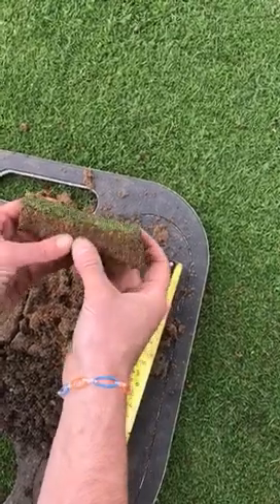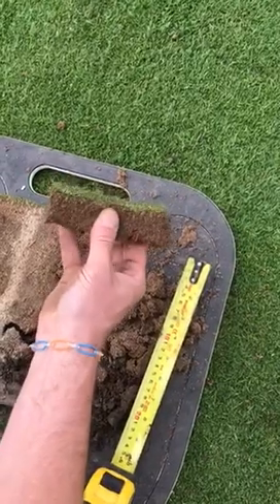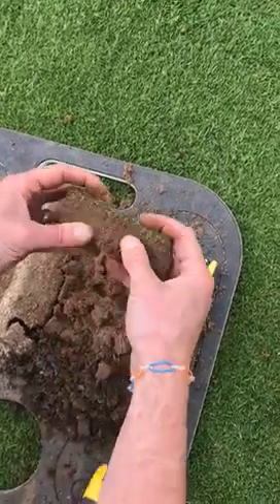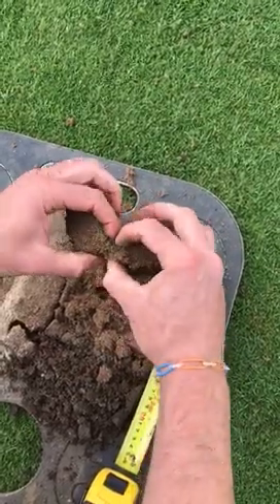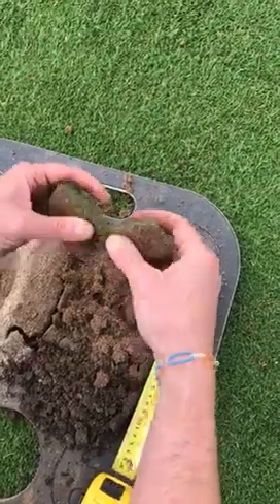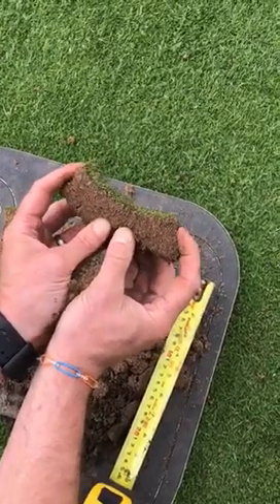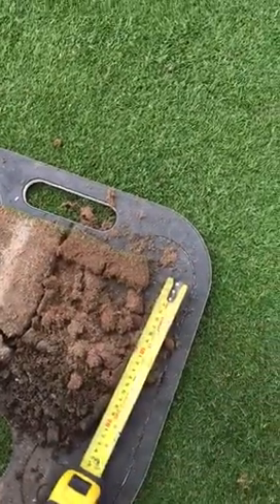At the moment the highest organic matter percentage we've got, which is in the 14th green, is nine percent. Over a course of years we want to get down to at least five percent — that is the target. It'll be tough going, which is why we'll have to be quite aggressive in the first few years. But once we're down to six or seven percent, we won't need to be as aggressive. You can see very vividly that that's holding all the problems — that's what we're trying to aerate, break up, and dilute. I hope that gives you a wee bit of insight into what we're trying to achieve.